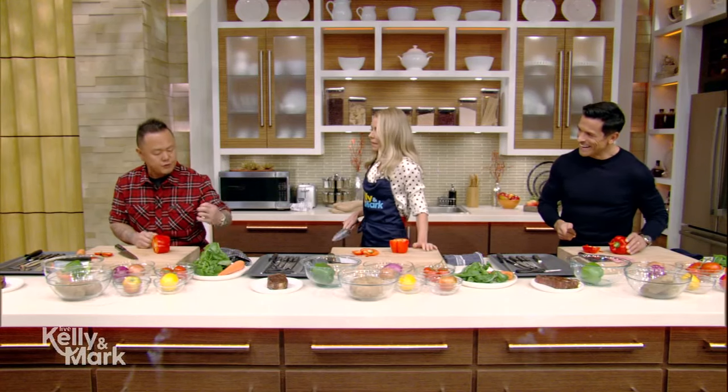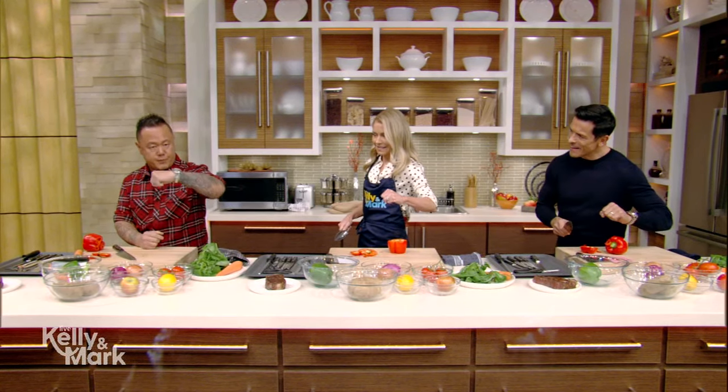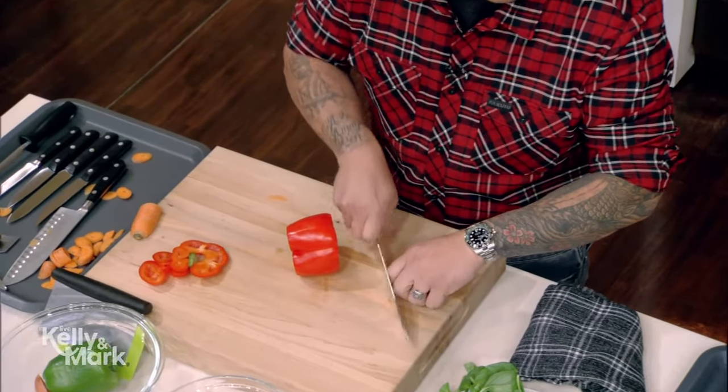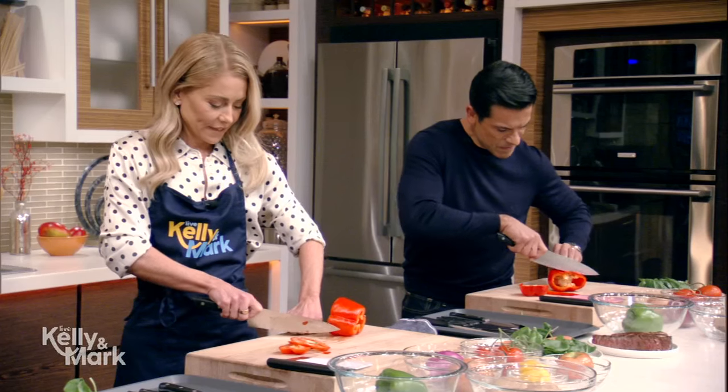Now watch what you do — make a finger fist. Make your left hand into a fist, roll your fingers under, and make sure your thumb never pokes out. Pick a guide knuckle and with that finger fist, you'll never cut yourself. Gelman and I just created a new knife term — finger fist.